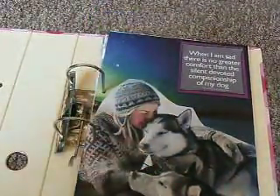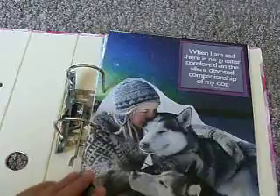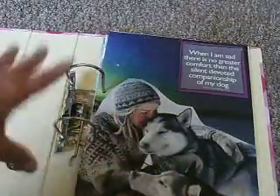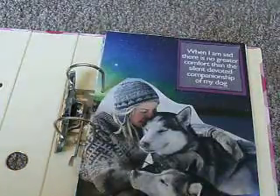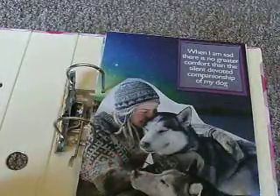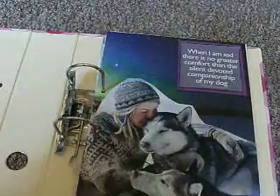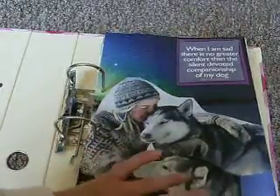I don't want to glue on both sides. This one was an image of the northern lights, and I had this image of the dogs and I just really liked it, so I didn't want anything else with that. I found that quote on Pinterest, printed it off, and just matted it onto some card. I kept it quite simple — the message says 'when I'm sad, there is no greater comfort than the silent devoted companionship of my dog,' which I think is lovely.